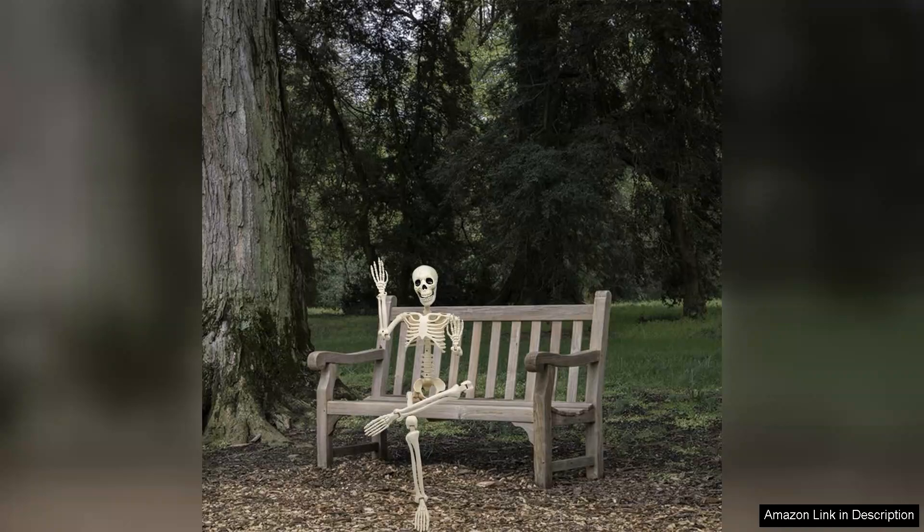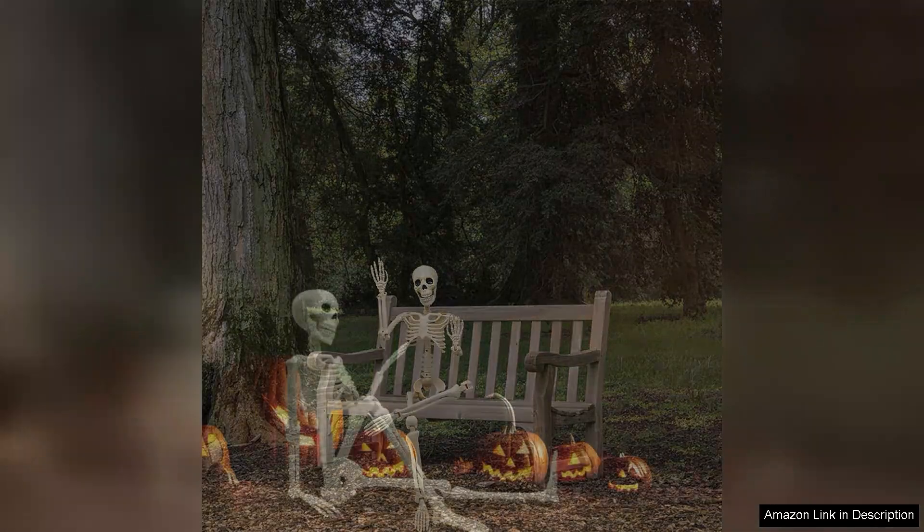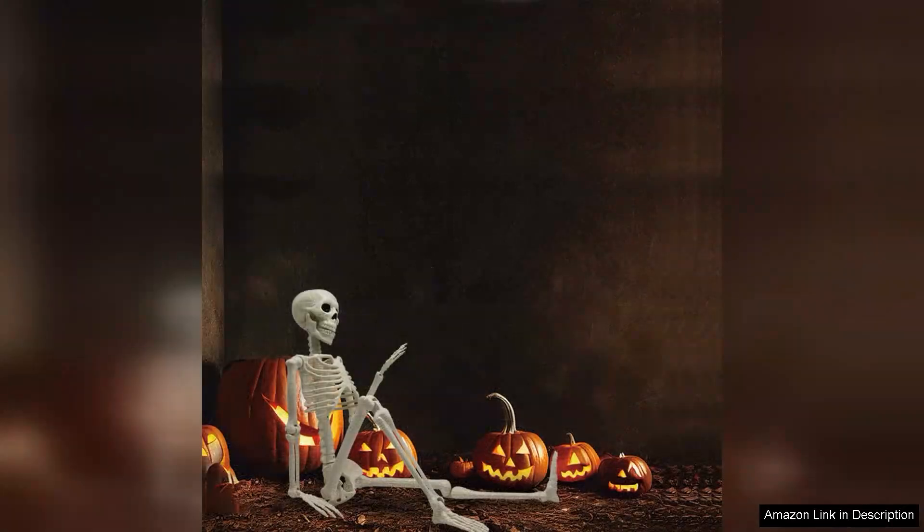While the price point is reasonable, I do wish the skeleton had a slightly more weather-resistant finish for prolonged outdoor use. However, this doesn't detract from its overall value.